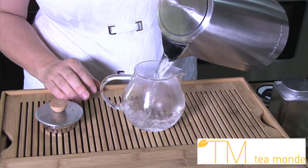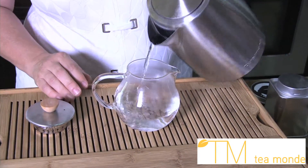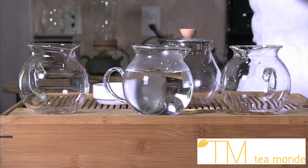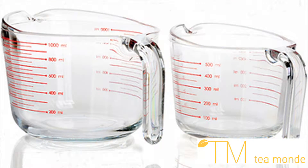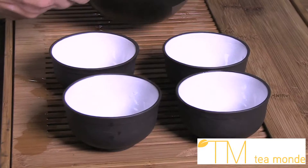It is now time to get the water to the proper temperature. Water boils at 100 degrees Celsius. To cool it down, you can use cooling pitchers or any other vessel you have — extra teapots, large mugs, glass measuring cups, mason jars, or even Japanese teacups.